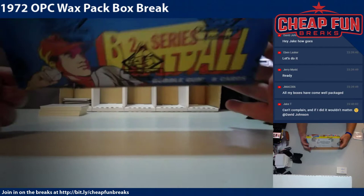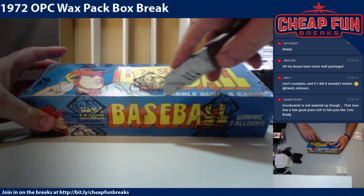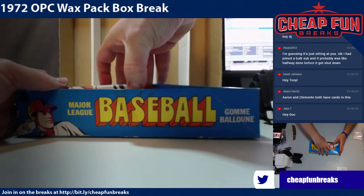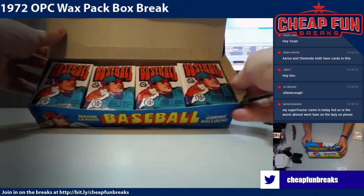This is 1972 OPC Series 2, which is basically the second half of the checklist. This box came from Blowout, but they got it from the Baseball Card Exchange. The box art is pretty cool — the box art is definitely on point.